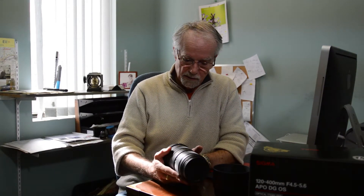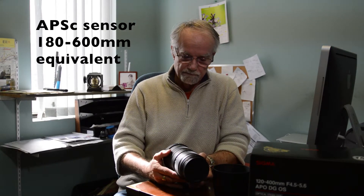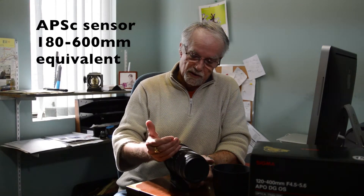This is the 120-400mm — a lens that would be very appropriate for wildlife photography. It has optical image stabilization, two different modes, your auto and manual focus, and it also has a lock so you can lock it in certain positions.